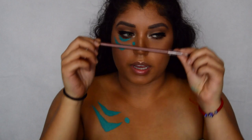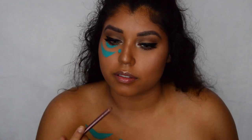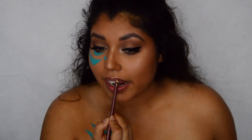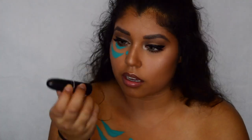I'm going to use this Wet n Wild pencil — I don't know the name of it, it doesn't have a name anymore. And a matte lipstick — it's matte and it's called Whirl.